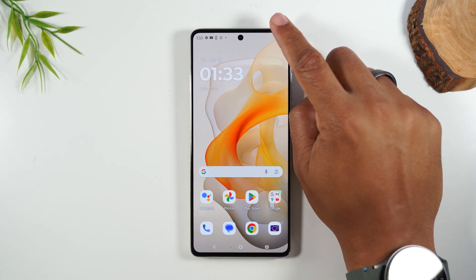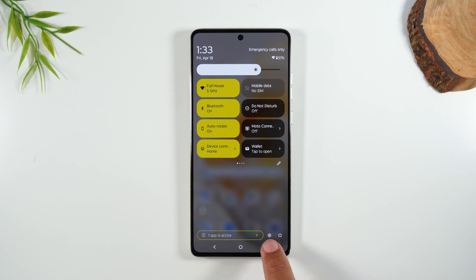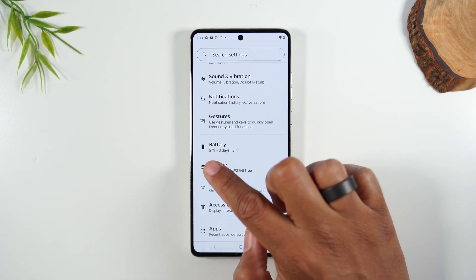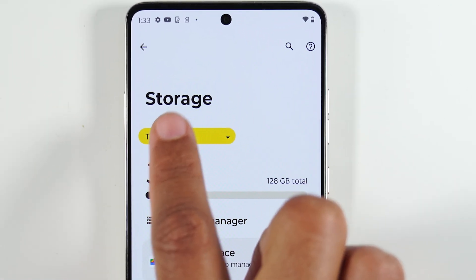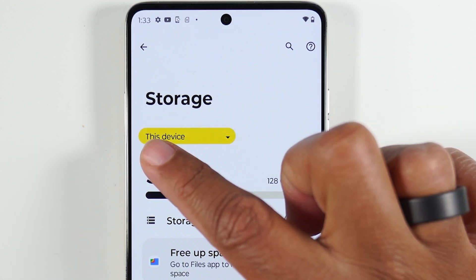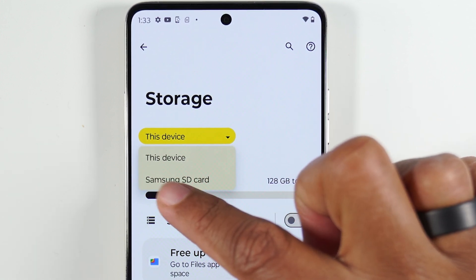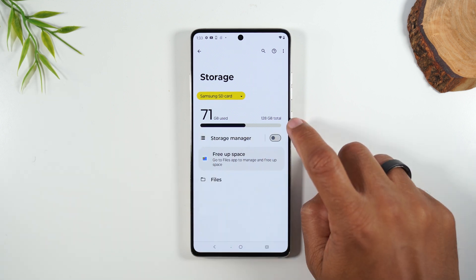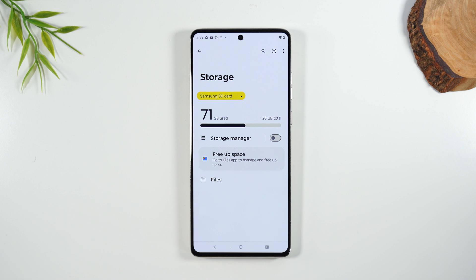Another thing to check: swipe down from the top, swipe down a second time, and tap on the settings wheel. In Settings, go to your Storage section. You'll notice it says 'This device.' To the right of 'This device' there's a little dropdown arrow — tap that and you can switch to your Samsung SD card. It's going to tell you exactly how much storage the card has. This is a 128 GB card, and of that, 71 GB are already being used.